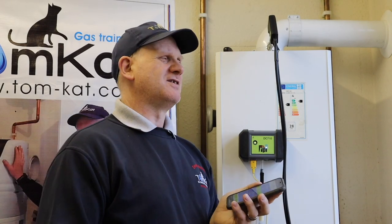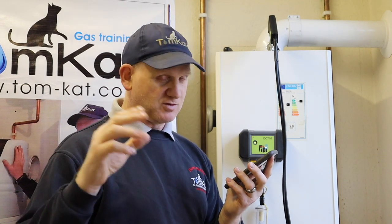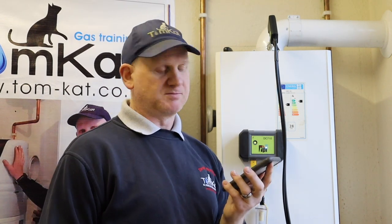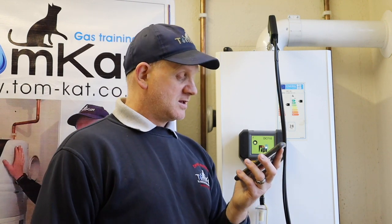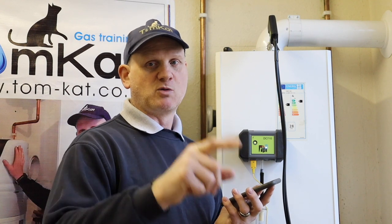Trainees play around with this boiler all the time, changing the CO₂, messing around with the valve itself — that's why my CO₂ is quite low. You shouldn't have to alter this on a brand new boiler, so just be aware: don't start adjusting it just for the fun of it. Watch my dedicated video — it explains it a lot more. That's flue gas analysing done.